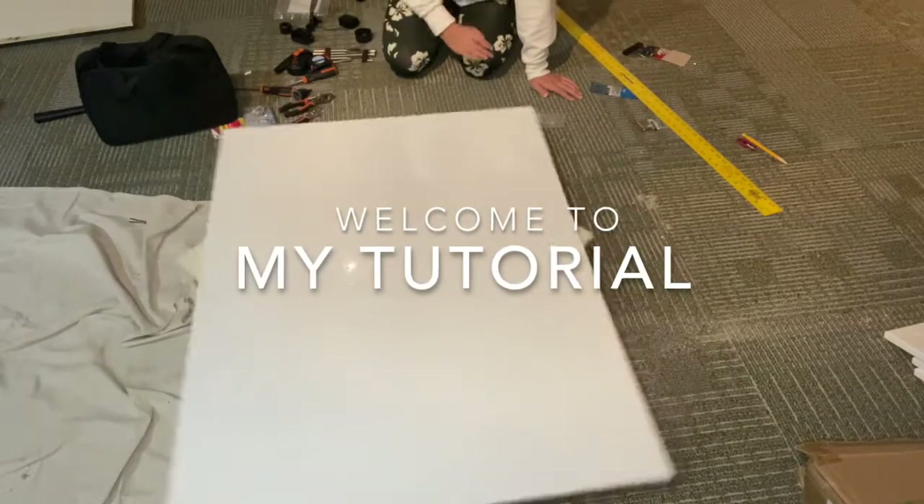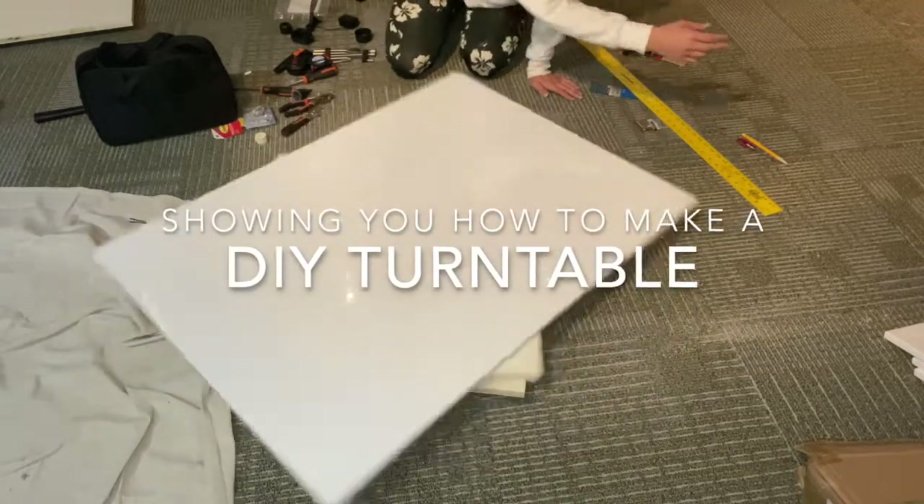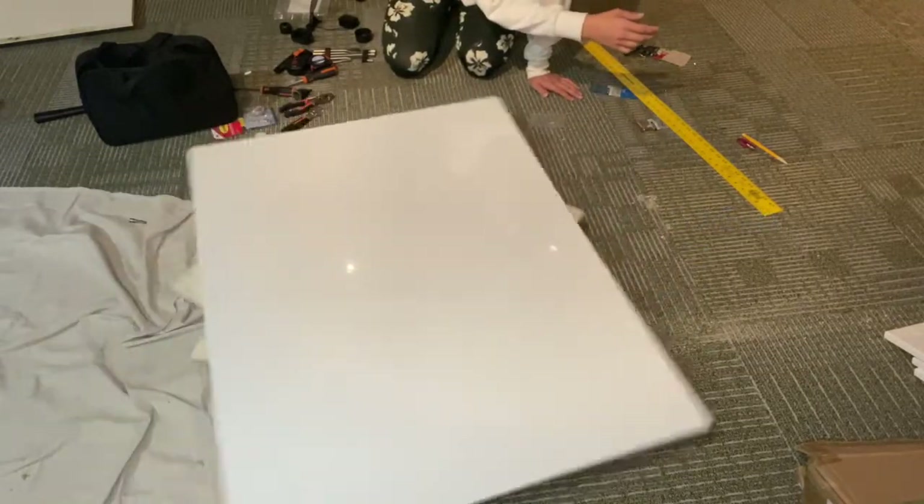Hey guys, so today I'm going to be showing you how to make your own turntable for art projects, spray painting, anything else that you might have to use that for.